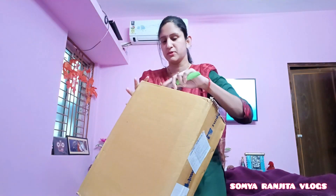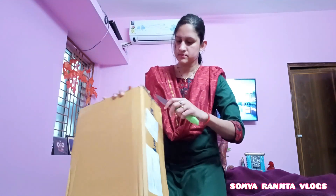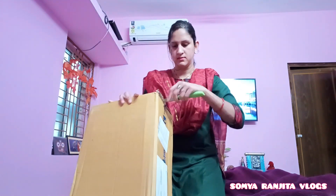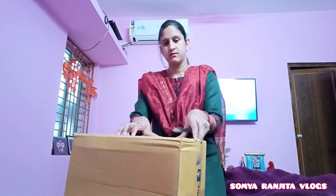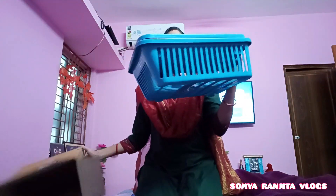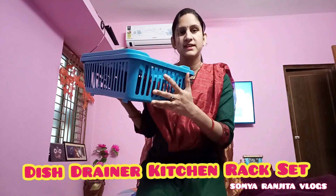So we will start the unboxing. So friends, I have to open it. This is a Drainner kitchen rack.